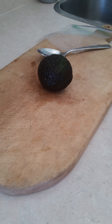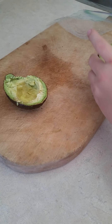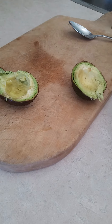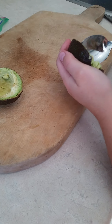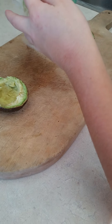So first what I'm going to do is cut the avocado. Now that I've cut the avocado, I'm going to open my Ziploc bag and start scooping out the avocado and putting it in the Ziploc.